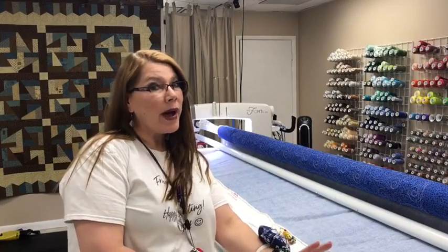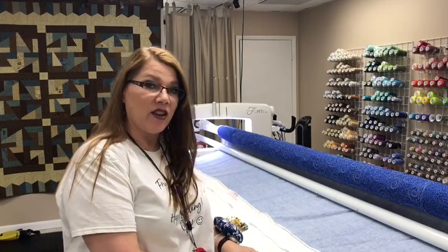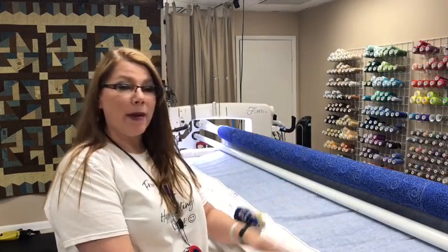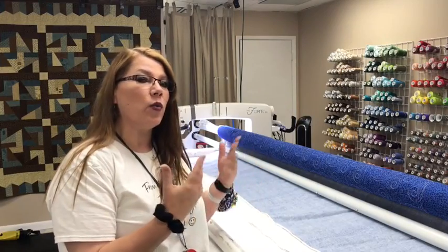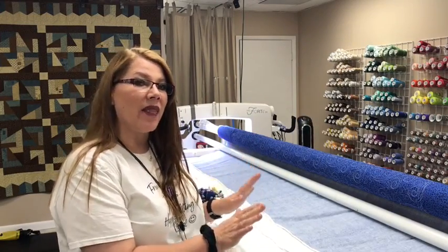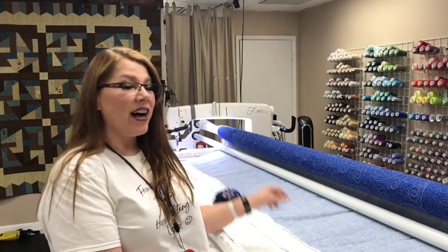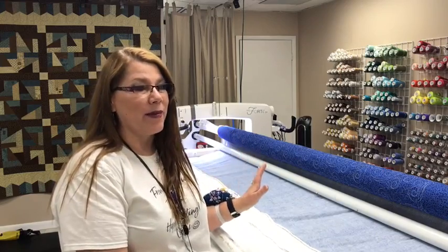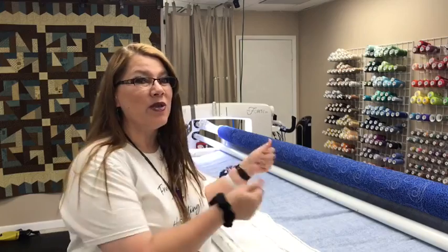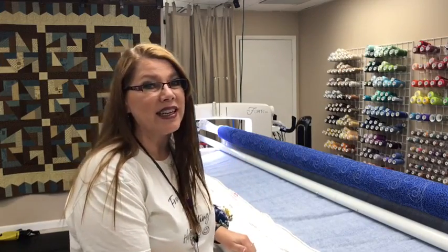All right, here we go. This quilt has just finished stitching out. I have gone around to the back, rolled my quilt up onto my back bar, and I have unwound it one roll at a time, just making sure that everything is okay on the back. It is, and so now it's time to unzip this baby and roll it off the frame. And if you're a long-armer, don't you just love that moment when you get to roll it off the frame? Let me show you how easy it is with these zippers.